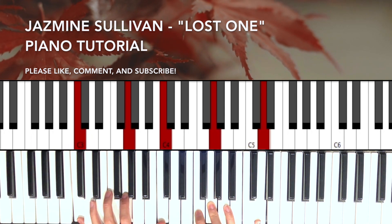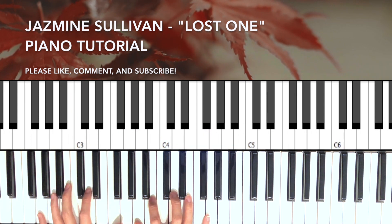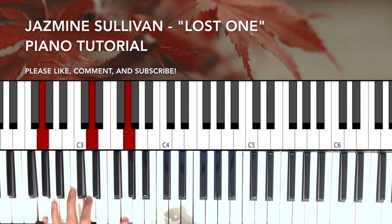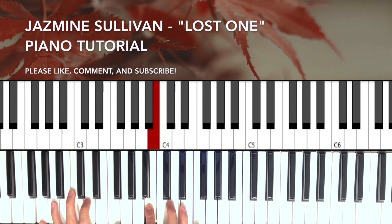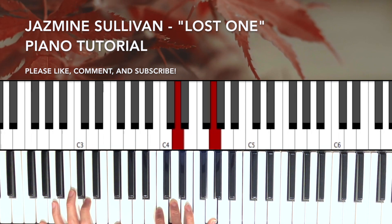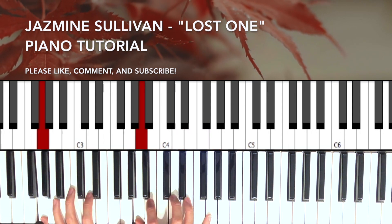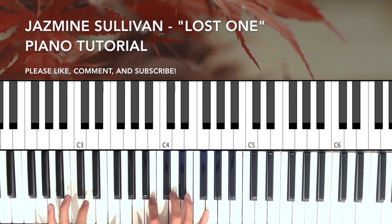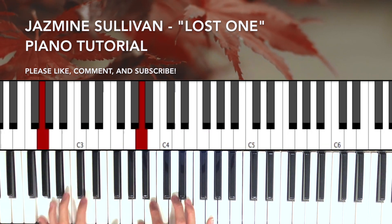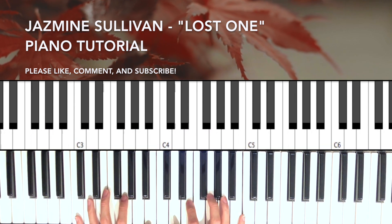Okay, pretty simple. And we're gonna do the exact same thing on the G chord — so on G, to G. Okay.